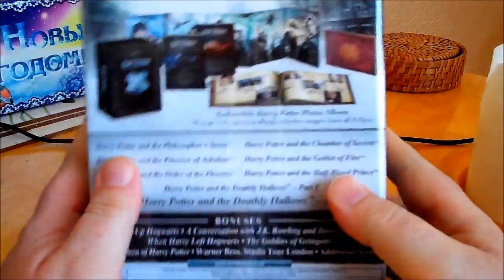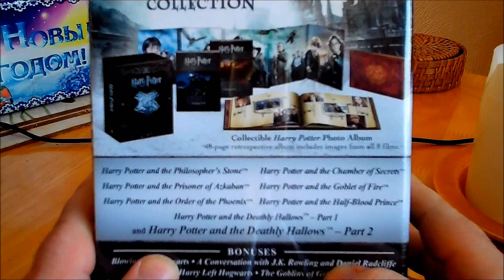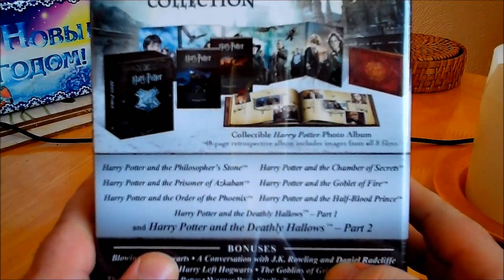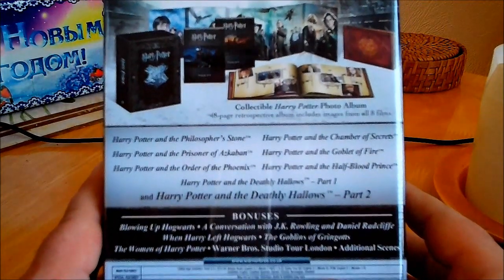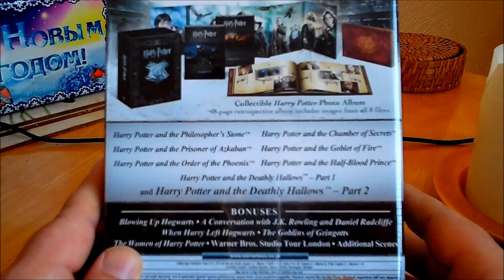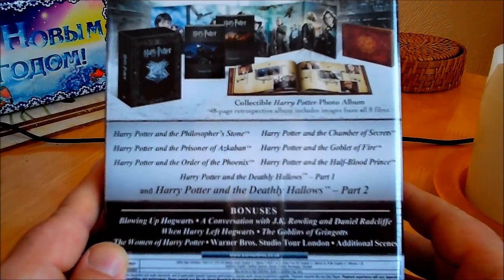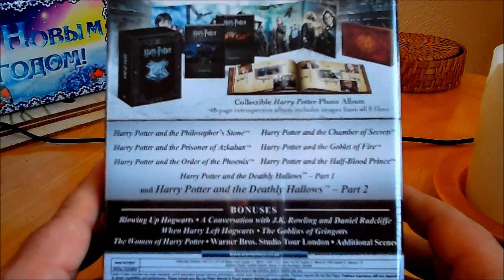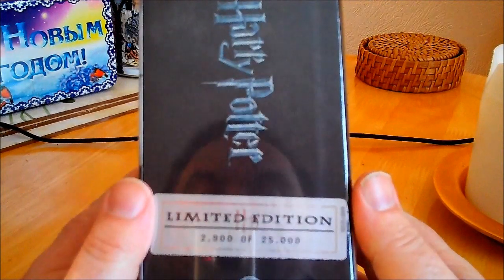Here's what it looks like before I undo the wrapping. You get all the movies, a picture of the book which is very nice, and bonus content including 'Blowing Up Hogwarts', 'When Harry Left Hogwarts', a conversation with JK Rowling and Daniel Radcliffe, 'The Goblins of Gringotts', and 'The Women of Harry Potter'.